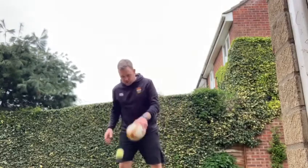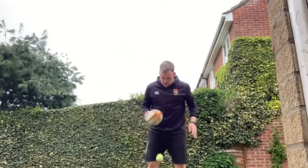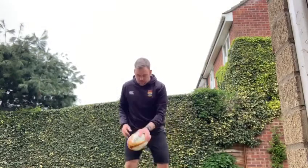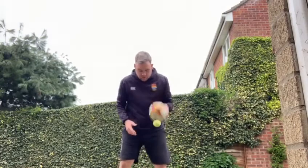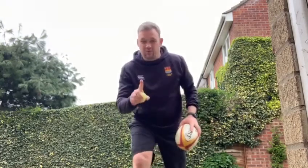That just works on our grip and our switch. When you get better, you can go three bounces and change. And when you get really good, you can go one and change, like so.